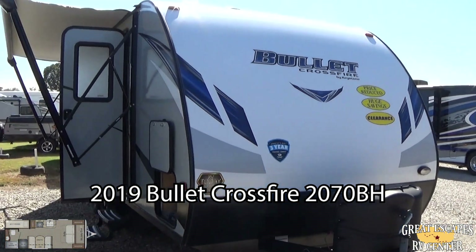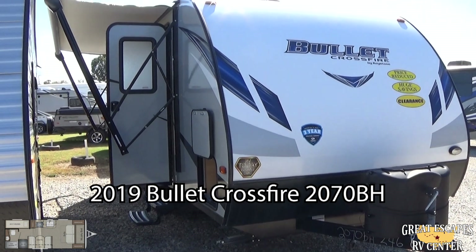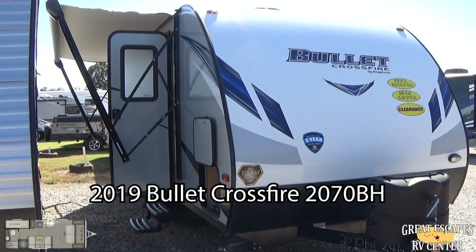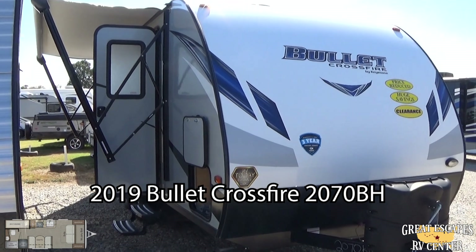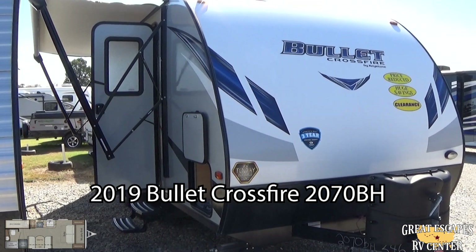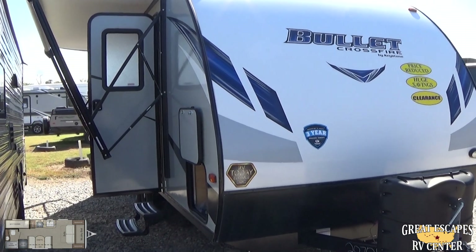If you guys want to see this in person, you can come to our Gasville location at 5750 Highway 62 West. You can give us a call or text at 870-471-9471. Or feel free to check out all of our inventory online for both locations — Eureka and Gasville — at rvstobuy.com, that's rvs2buy.com.